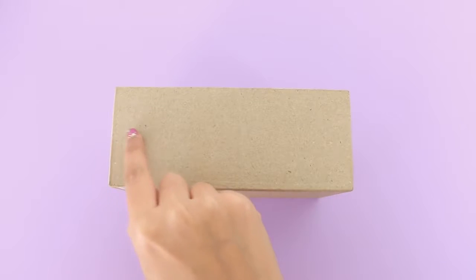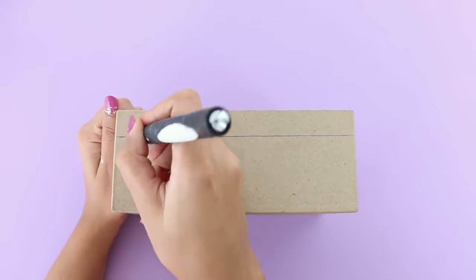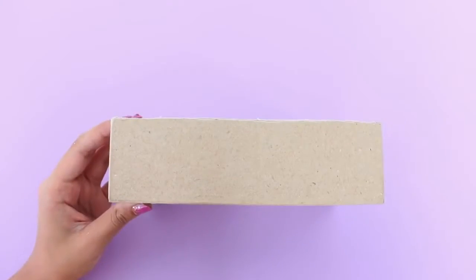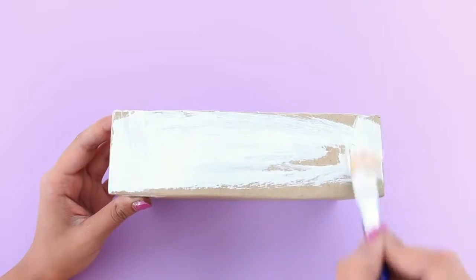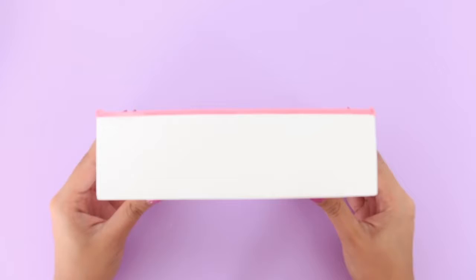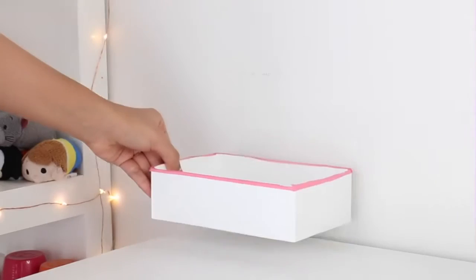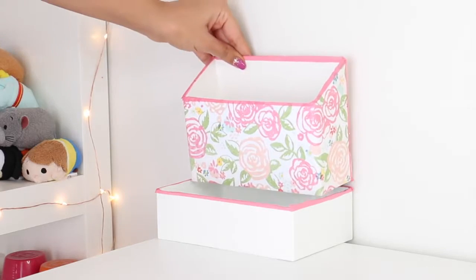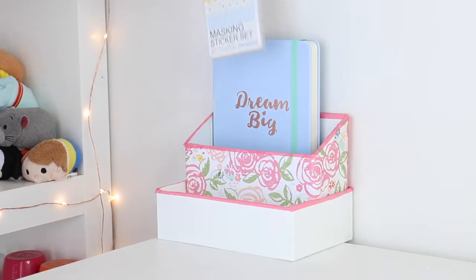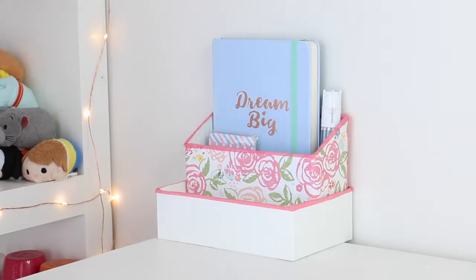Because the second box I had was too wide, I had to cut it down a little bit. Then I'm going to paint the inside and the outside of the box with some white acrylic paint. I'm going to put the first box in and then put the second box inside of it. If you want, you could glue it in, but mine was a perfect fit so I didn't have to — and there is your completed box organizer.